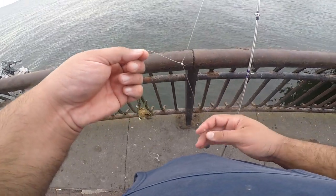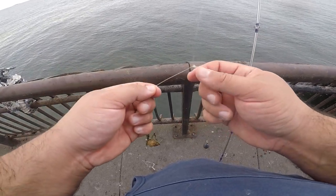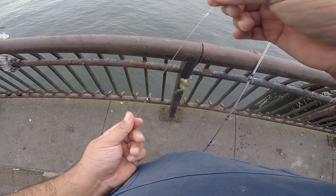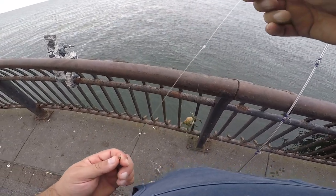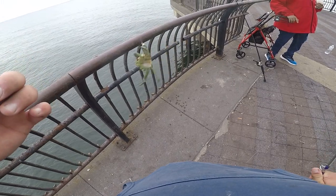Basically the rig today is a one ounce weight, 40 pound test leader on a standoff rig. I'm going to put the link in the description below on how to make the standoff rig. It just looks like that. It's very easy to make. So what we're going to do is put a whole small green crab.